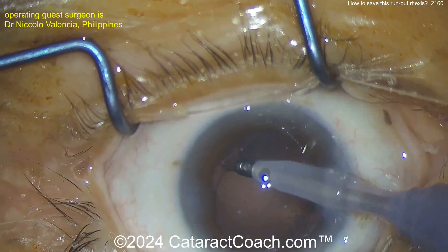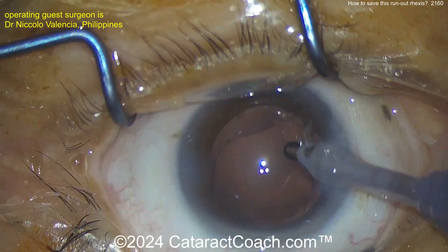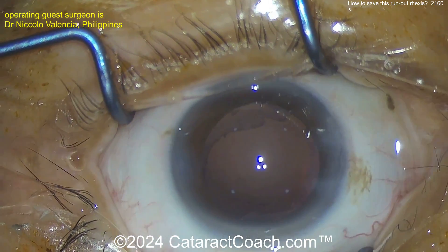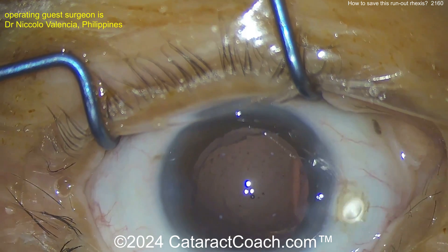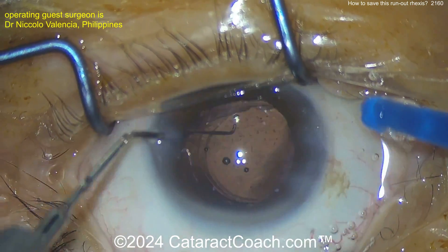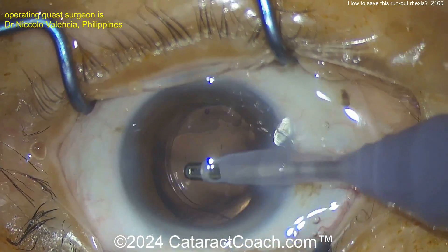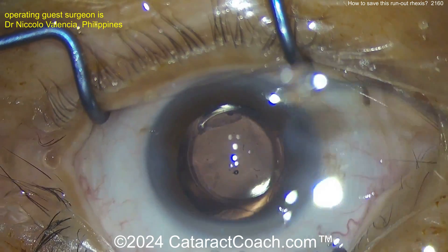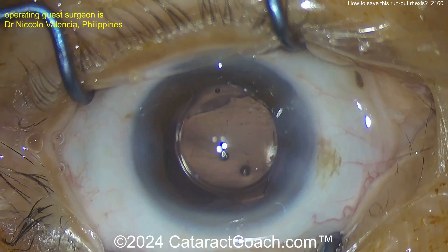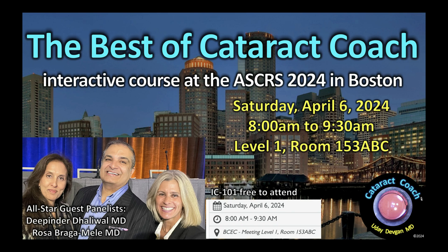The radialized areas are at roughly two o'clock and eight o'clock. Get the cortex out nice and easy, be careful at those ends. I wouldn't do too much capsule polishing here — just call it a day, get the lens in the bag, and go home. The patient's going to be thrilled. White cataracts are our favorite because patients go from truly blind — hand motion or light perception — to normal vision. There's the lens in the bag, beautifully done. Clean up the viscoelastic, seal up the incisions — don't be too much of a perfectionist. Beautiful outcome. Thank you for sharing it.